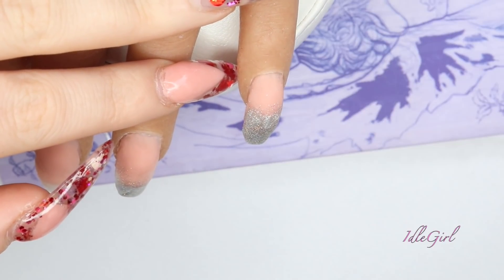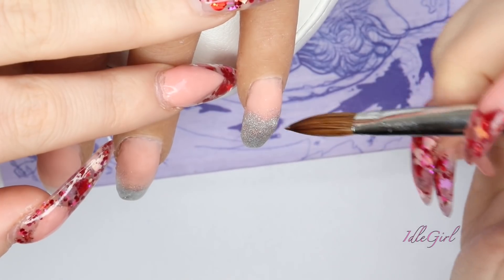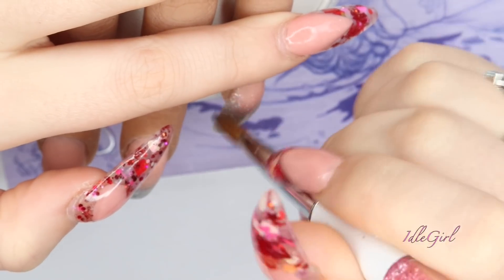This is where I decided to have two nails with more Silver Bells and two nails with less. So I'm going in now with a bit more Silver Bells on the pinky finger, taking it much further down towards the cuticle area.